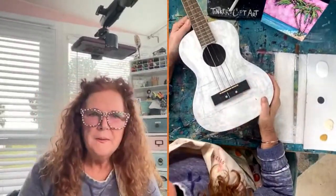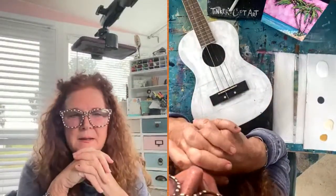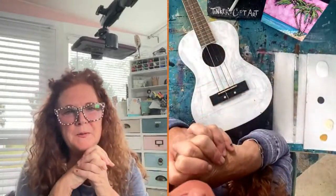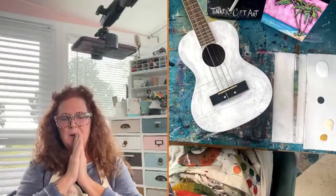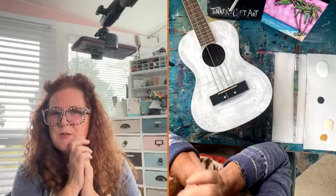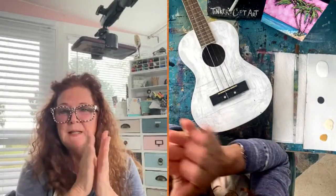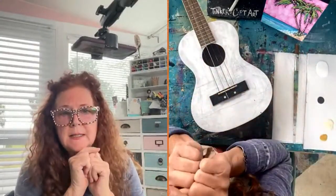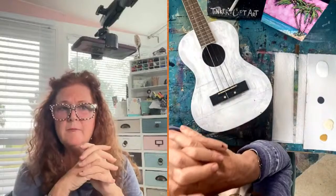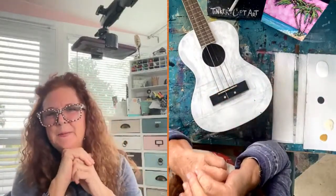Hello everybody, welcome! It's Monday again and we are here — Tinker's Card Art on my page. I'm Cheryl from Tinker's Card Art, and this is my Craft Around the Clock segment. We've had some fabulous crafters on the Craft Around the Clock page this morning. If you don't follow it, the description has the link — it's live crafting during the week, every 45 minutes.